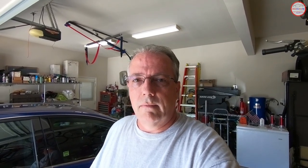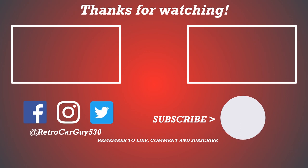Thanks for coming to the channel. Please check out the other videos and thanks for spending your time with me today. If you like this video, hit the thumbs up button. If you're stopping by for the first time and want to, please subscribe and click that bell icon to get notified when new videos are uploaded. Please follow RetroCarGuy530 on Facebook, Instagram, and Twitter. Thanks for taking the time to visit the channel.